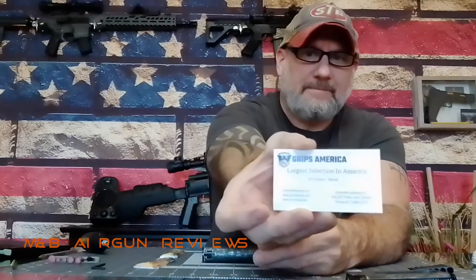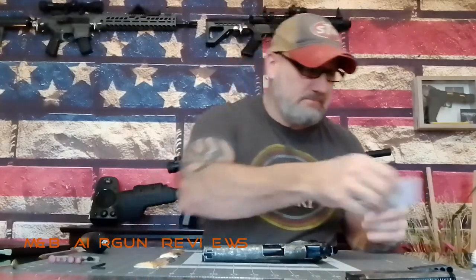If you're interested where I got those grips — they're a decent quality. They look like a high quality ABS, really deep looking. I don't know if the camera picks it up, but they're very deep looking. Grips America is what their name is. I found them on eBay. It says 'the largest selection in America, wholesale and retail.' I don't remember what I paid for them — I think right around 30 bucks. It wasn't too bad, and I'm happy with the quality.